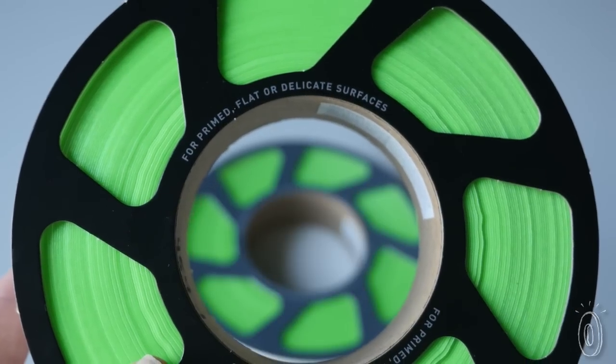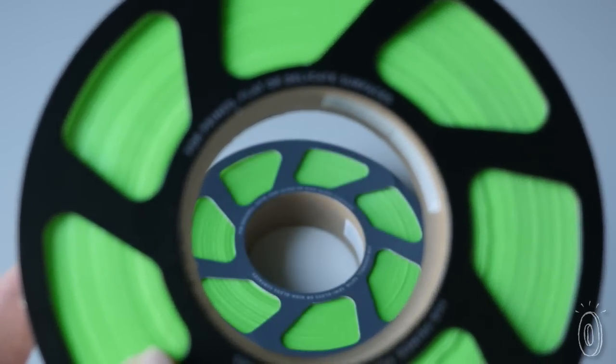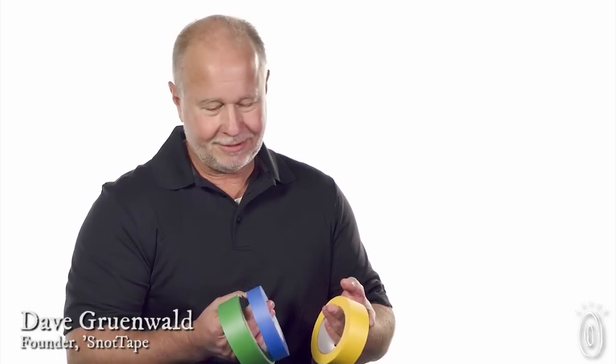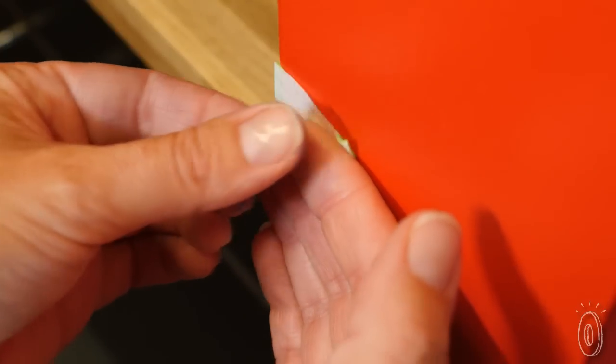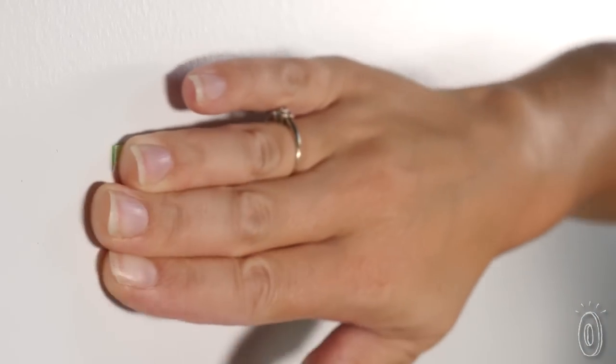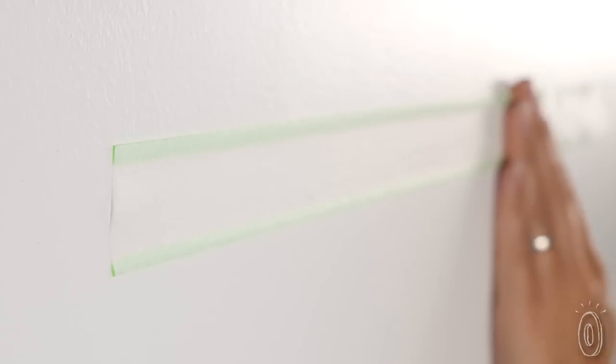There are different kinds of snot tape depending on the finish of your surface, but they all work the same way. Creator Dave Grunewald was painting his den dark red, and despite his best efforts and lots of tape, the red paint kept seeping onto the white ceiling. His invention stops the problem and works on many other surfaces too.